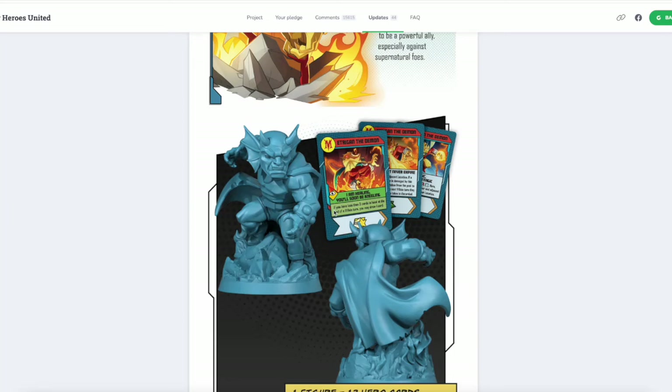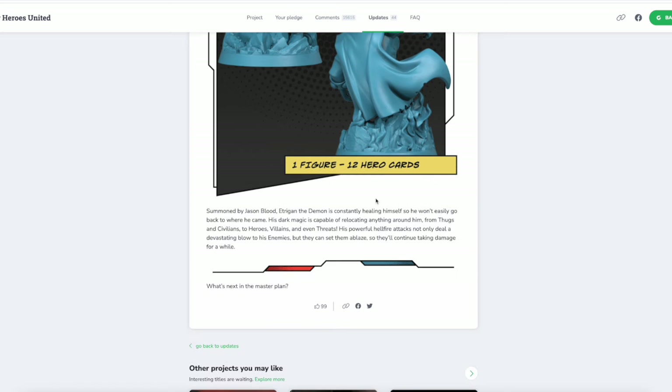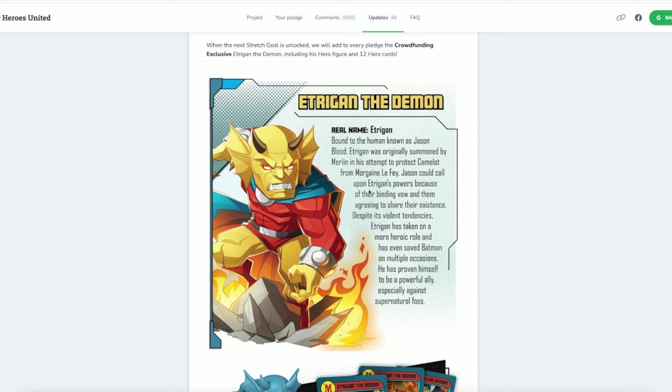You'll notice his card names also rhyme because he speaks in rhyme: 'I am healing, you'll soon be kneeling.' If you have less than three cards in hand at the beginning of a villain turn, you may draw a card. Lots of healing. When that first Wolverine card showed up and allowed us to heal, I think they knew they had a good mechanic. Summoned by Jason Blood, Etrigan the Demon is constantly healing himself. His dark magic can relocate anything around him — from thugs and civilians to heroes, villains, and even threats. His hellfire attacks not only deal a devastating blow to his enemies but can set them ablaze, so they'll continue taking damage for a while. This is another character I would not have expected to be in season one.